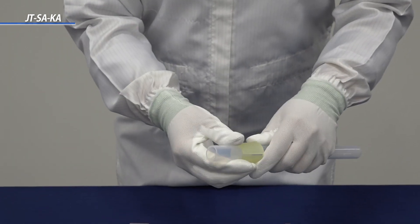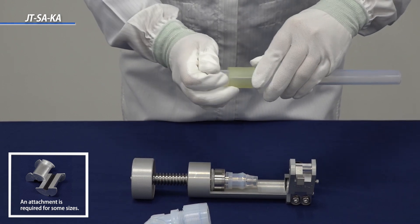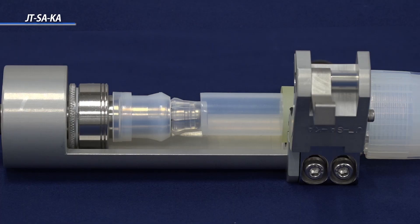Next, position a tube into the tube holder and secure the clamp on the insertion tool. This is the minimum length of the tube in the insertion. Be sure to position the tube according to the minimum length guideline. Make sure that the other side of the tube has the union nut placed on the tube. To lock the tube in place, slide the insertion tool shaft until the leading edge of the diameter expansion ring is 1 to 3 millimeters inside the end of the tube.